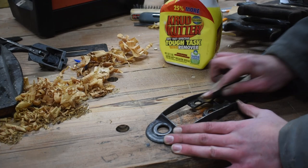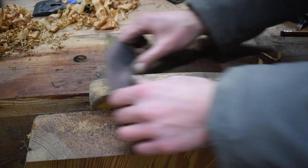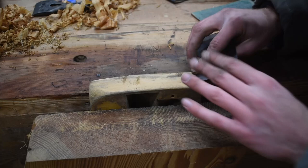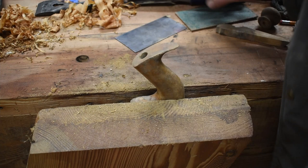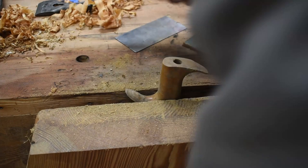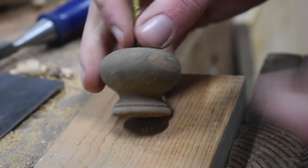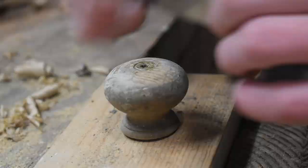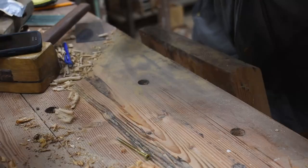To clean up the wooden components, I used a card scraper so that I could remove most of the junk, but still leave a little bit of patina to show its age. Sometimes I also would use the edge of a chisel. I did a rough flattening to the sole of the plane with a sheet of sandpaper.